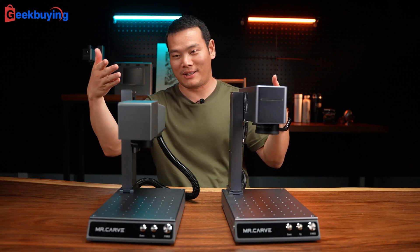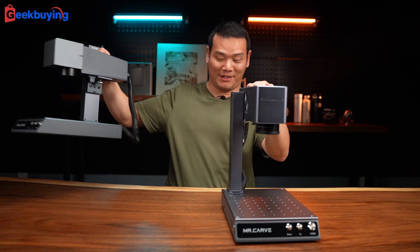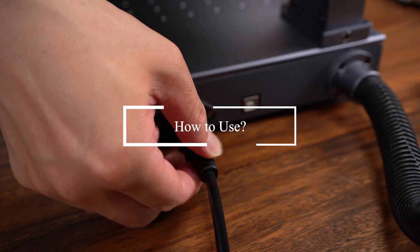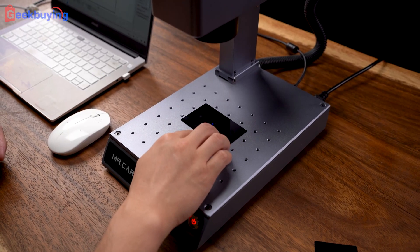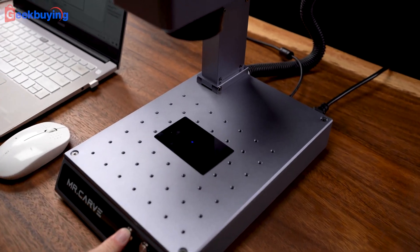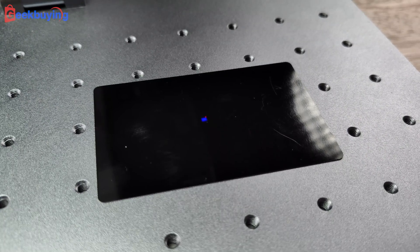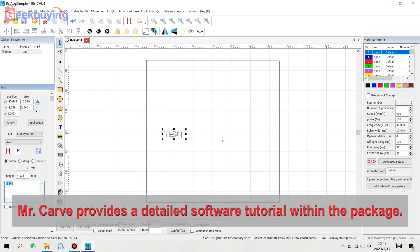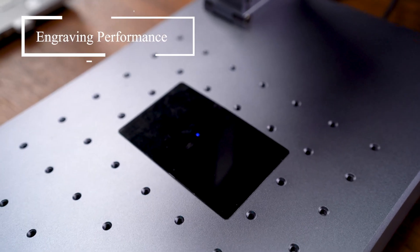Alright, that's the design — it has basically the same design language as the first generation, which looks cool and rugged. Now let's just stop talking and do the engraving. Let's connect to the power source, then connect to the computer. Now place the media you want to engrave and press down. We have the red dot and blue dot here, so just make sure they overlap each other. Then we open the app — it's basically the same as the first generation, very easy to use. And then we just do it.